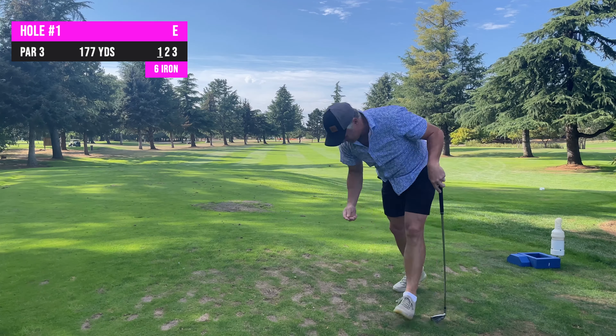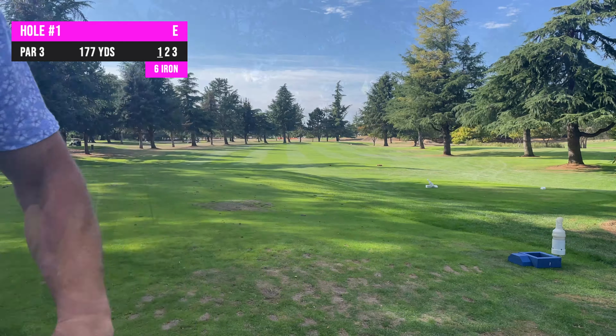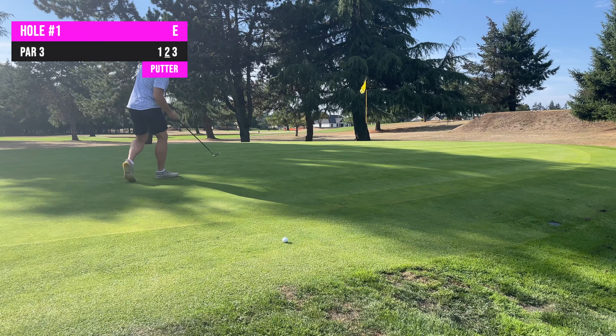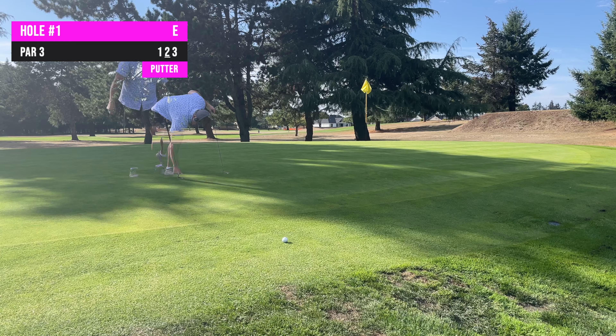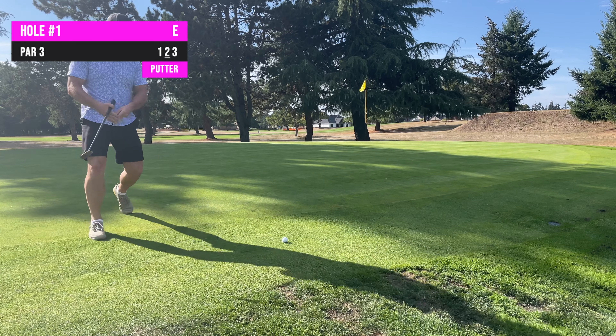Nice start. Hopefully the new mic works. I think it might have actually been the right yardage — it really was 177. Greens are really soft, that spun back a ton.